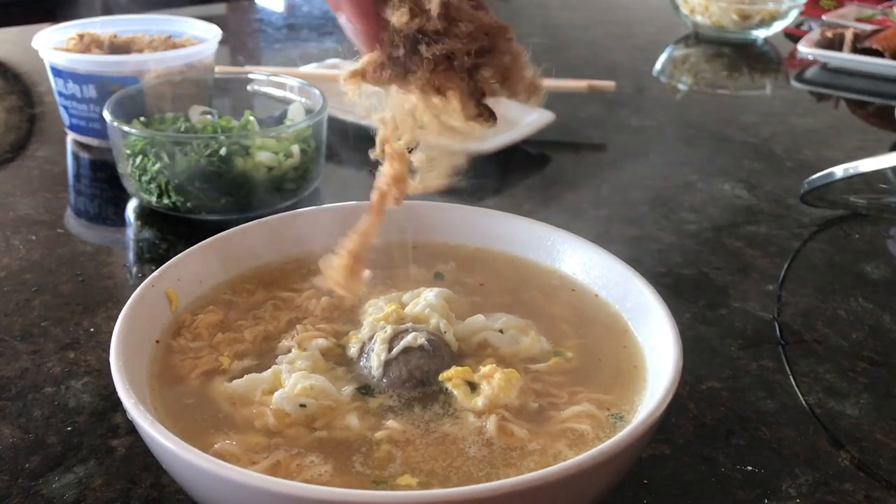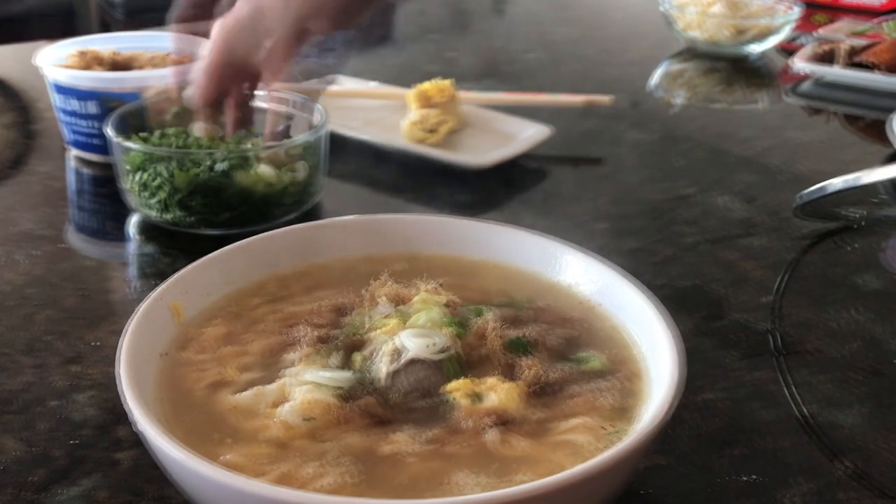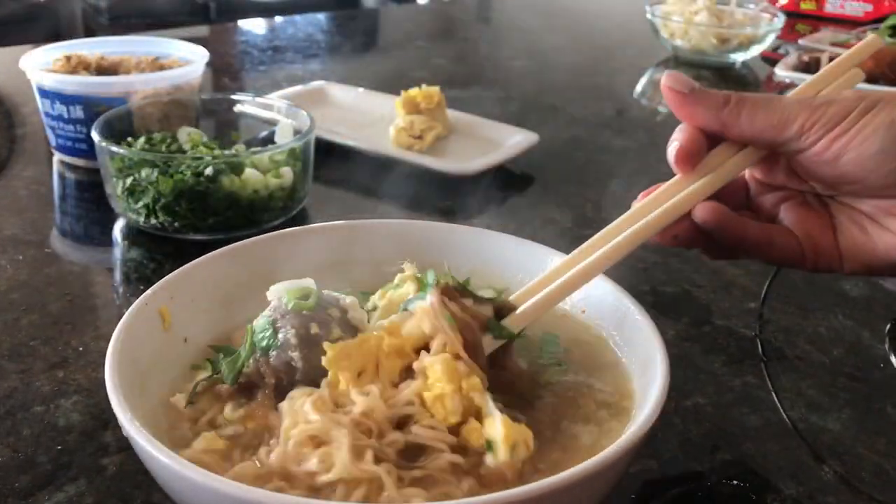We're going to add some pork floss. This is so freaking good in here, you guys. Green onion and cilantro. Go ahead and mix that all up.